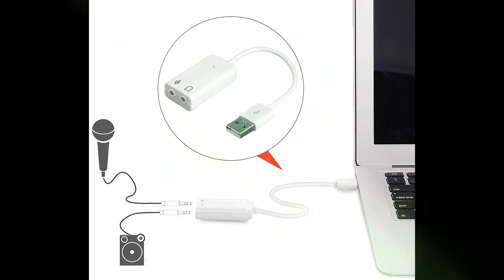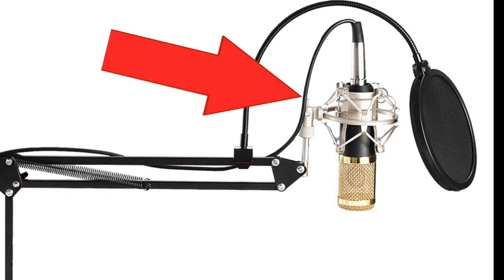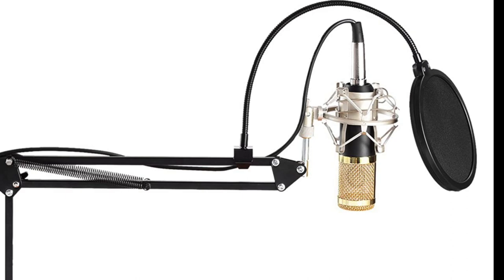The kit also comes with a microphone shock mount. You can see how the pop filter mounts to the boom arm, as well as the shock mount. The shock mount is actually pretty decent quality — all in all I think the quality is excellent.